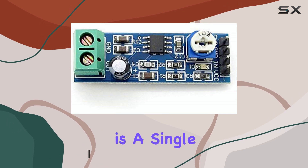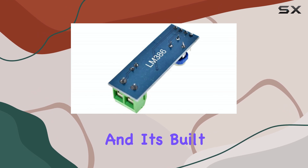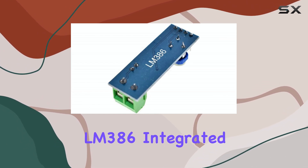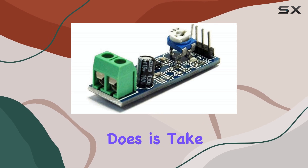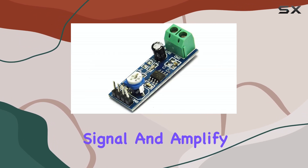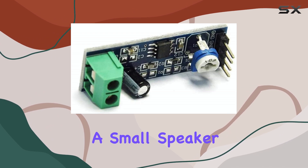This particular one is a single piece module often found under names like Stay Home, and it's built around the ubiquitous LM386 integrated circuit. What this tiny board does is take a small audio signal and amplify it significantly so it can drive a small speaker or headphones.